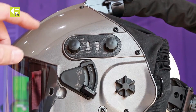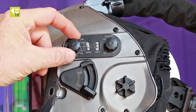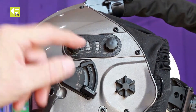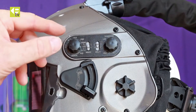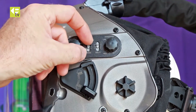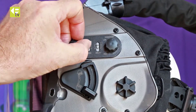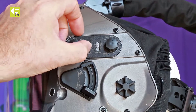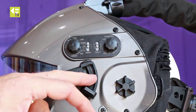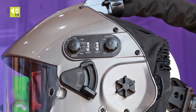On the external controls, we've got two slider switches and two adjustment knobs. The front knob allows you to adjust the shade in two ranges: 4–8 and 9–13, so you've got quite precise control. Depending on which shade range you want, you can adjust the toggle switch — lower setting is 9–13, middle setting is 4–8, and the top setting locks the filter in a light state. So if you want to leave the filter down, you can actually lock it in a light state.